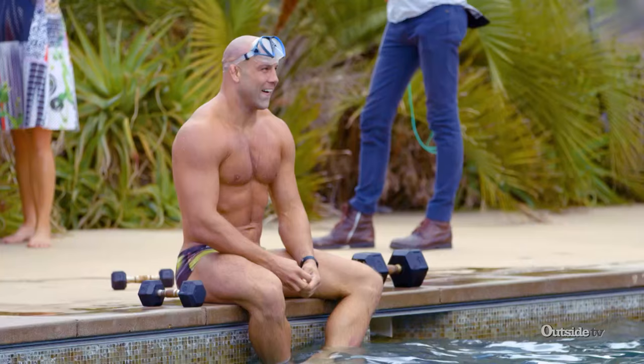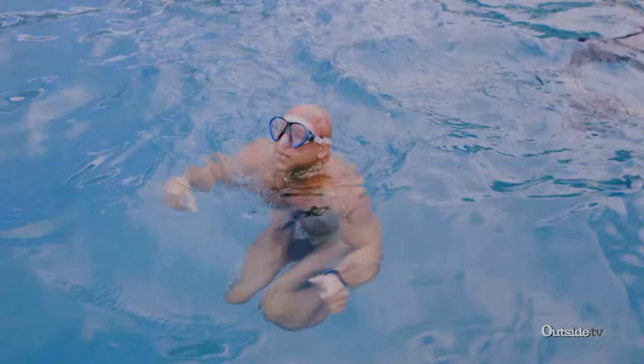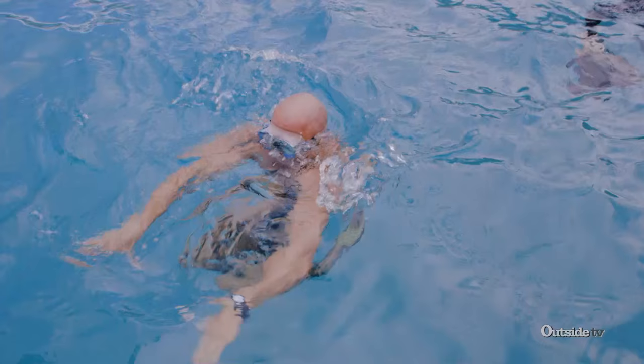Kyle's issues in the water have to do with body mass — a lot of muscles burn a lot of oxygen, and there's not a lot of oxygen underwater. Normally a guy like Kyle can implement a lot of aggression to accomplish his goal, but water and aggression don't really go together.